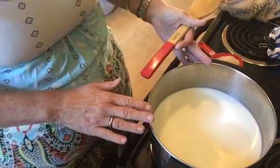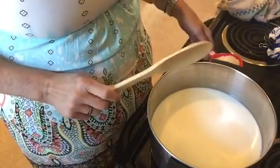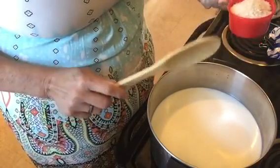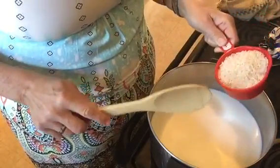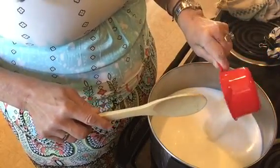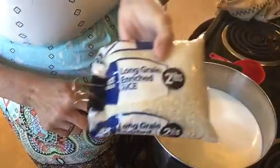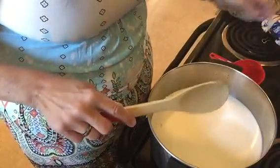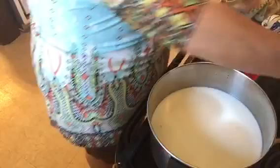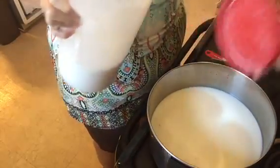You're going to want to leave it on medium heat for an hour. But before you start your calculating, in your cold milk put 1 cup of long grain rice — uncooked long grain rice. And also, you're going to want to put 1 cup of granulated white sugar.